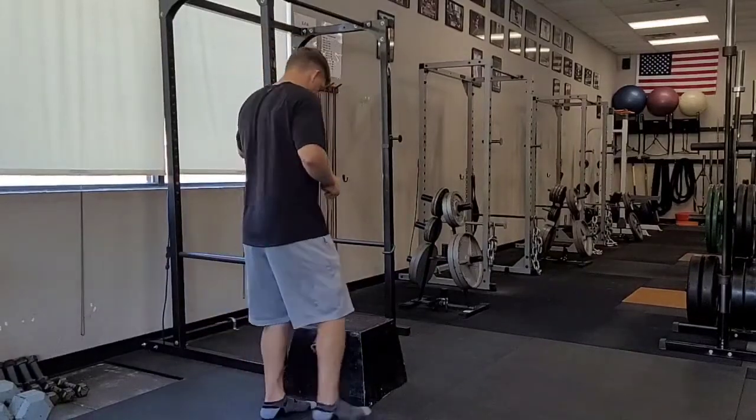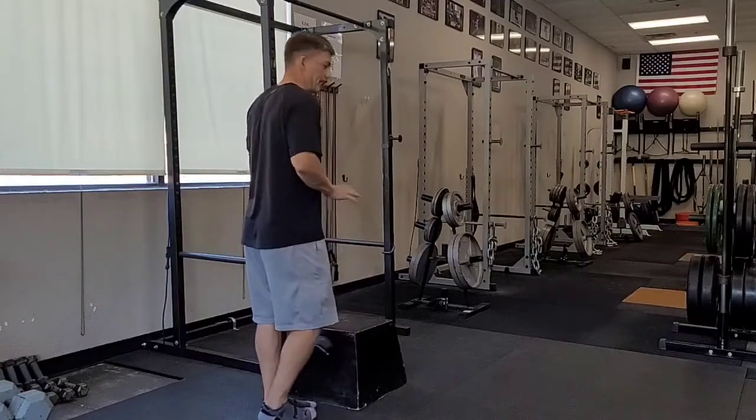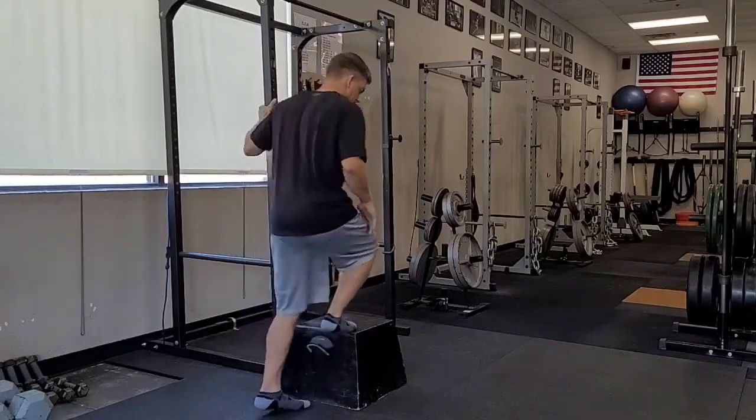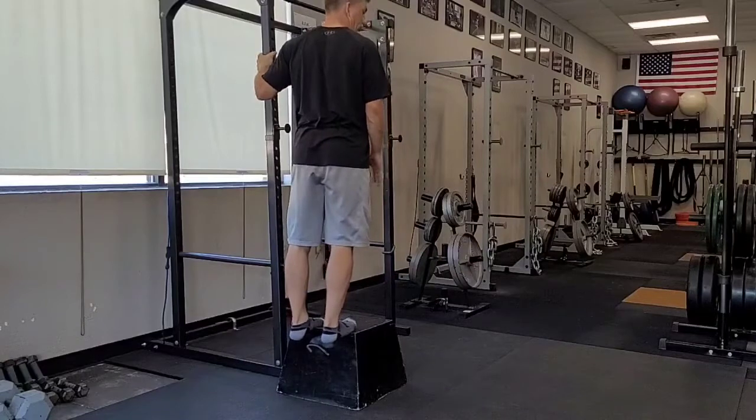Three-way calf raise. I'm going to be up on an elevated surface. It doesn't really matter how high your elevated surface is — you just need a few inches so that you can allow your heels to drop down.